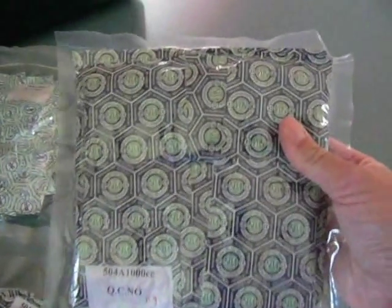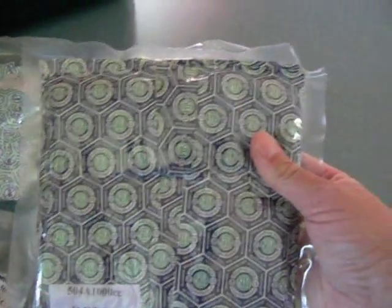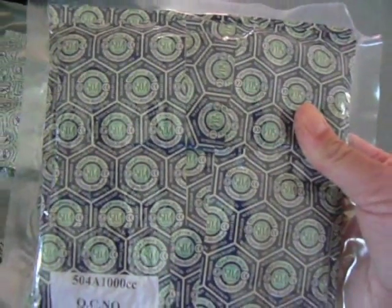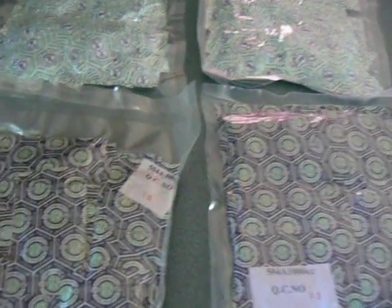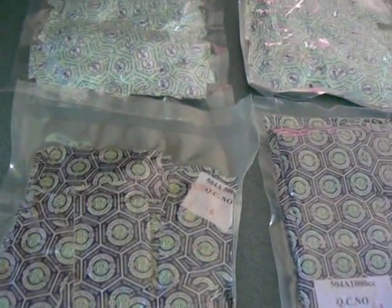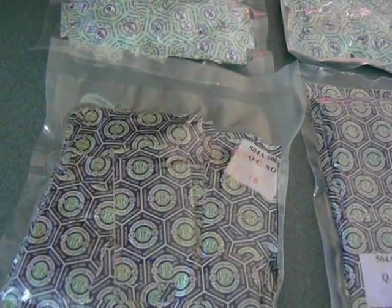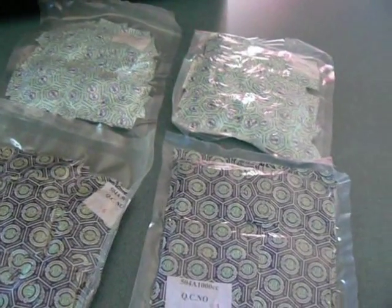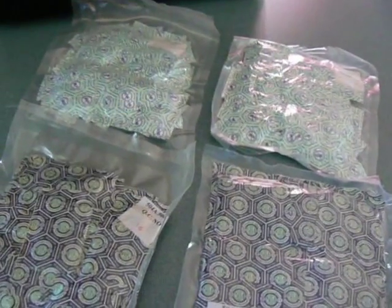It depends on what you use it for. The larger 1,000cc ones would go into large mylar bags or plastic containers, then you put the top on the container and they'd be great for years to come. Especially if they're downstairs, out of direct sunlight in a dry cool place such as your basement. I would never recommend putting them in a barn or the garage because you're going to get moisture and sunlight.